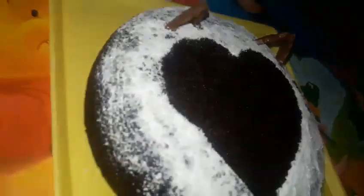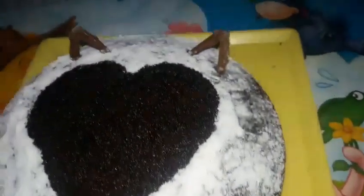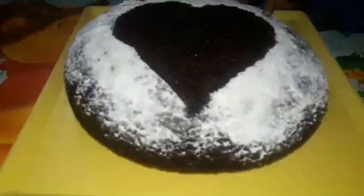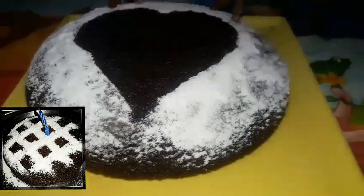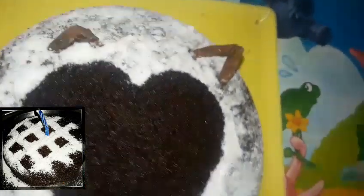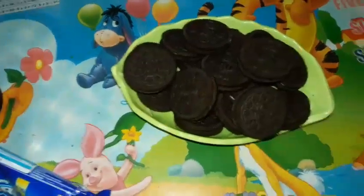Hi guys and welcome back to Jyoti Jiya Love. A few days ago, I saw a very cute YouTuber, Princey from Anx Cadbury's video. I made this cake inspired by him. So if you want to know how I made this Oreo cake, then please keep on watching. Special thanks to Anki for sharing her awesome recipe. So yes, let's start.